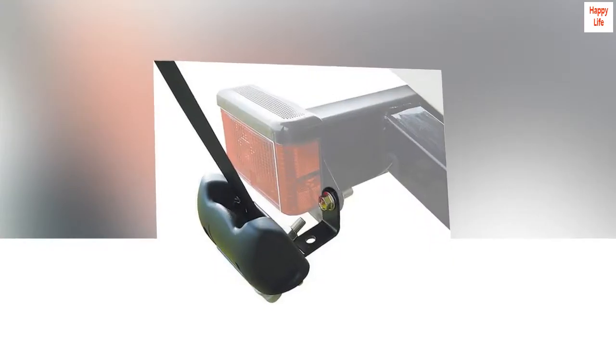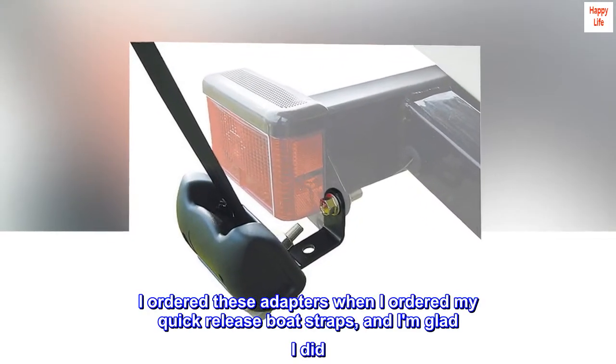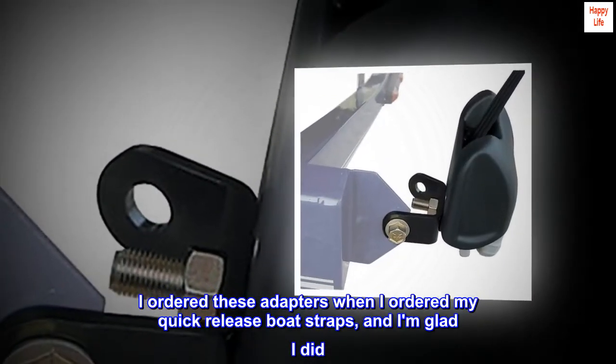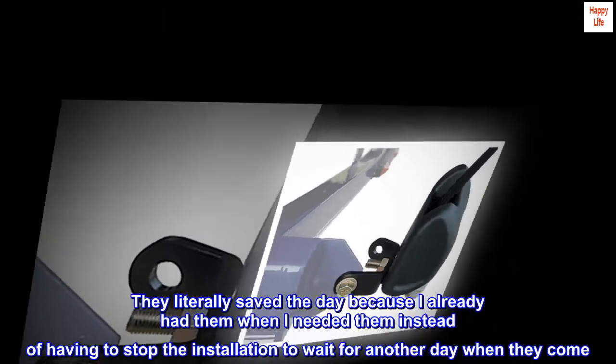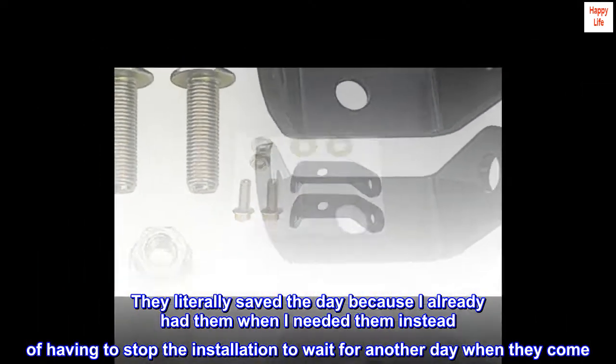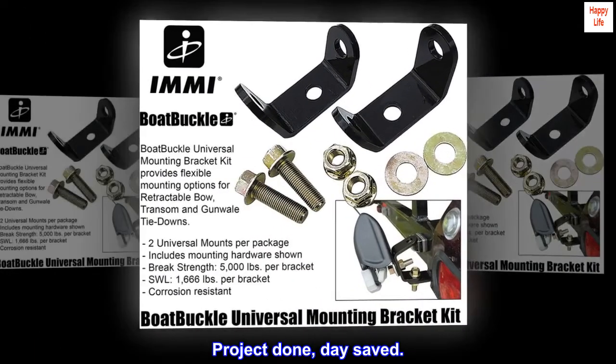Saved the day. I ordered these adapters when I ordered my quick-release boat straps, and I am glad I did. They literally saved the day because I already had them when I needed them, instead of having to stop the installation to wait for another day when they come. Project done, day saved.